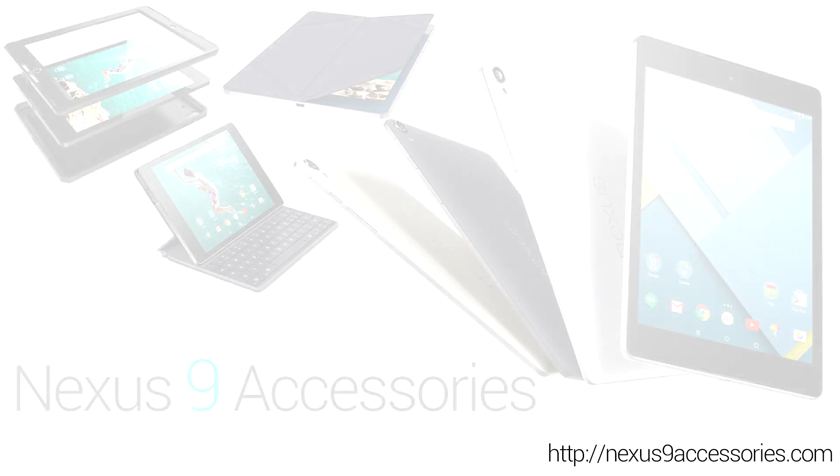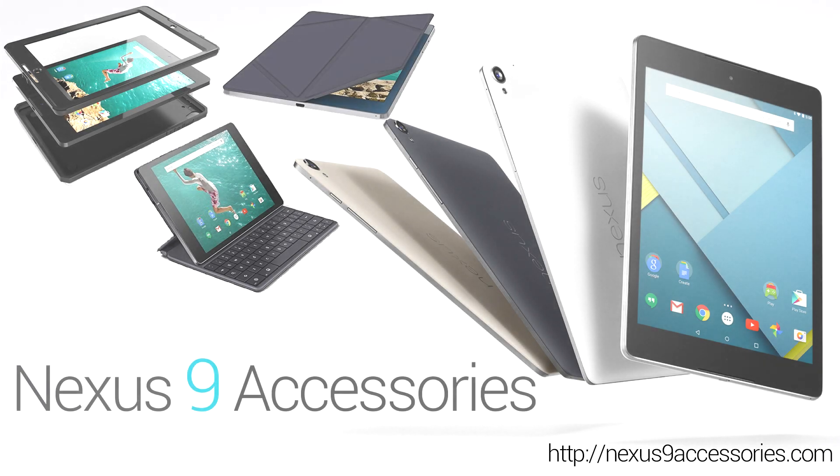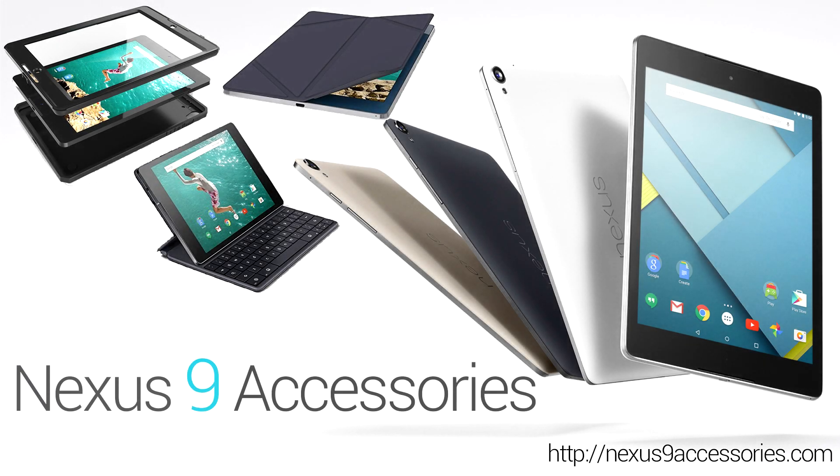Hey everyone, this is Mike from Cases and Accessories and nexus9accessories.com. Today we will be checking out some of the new Nexus 9 products coming out from HTC and some other trusted case manufacturers, so let's get into it and see what we've got.